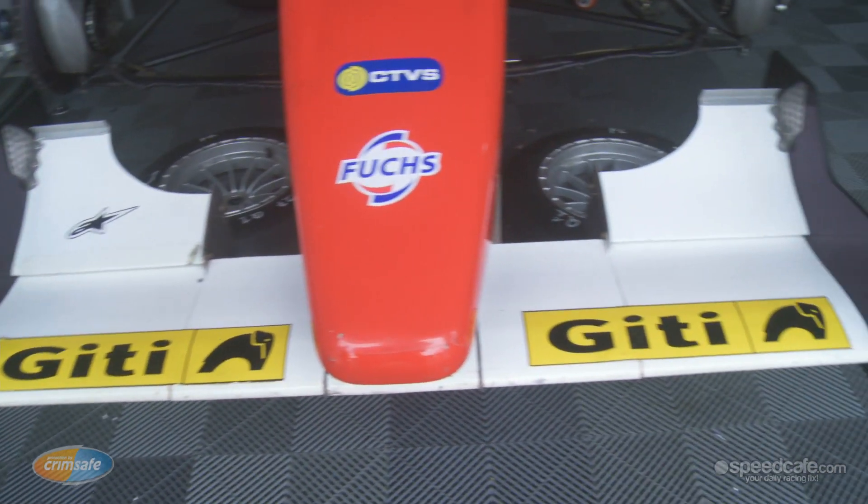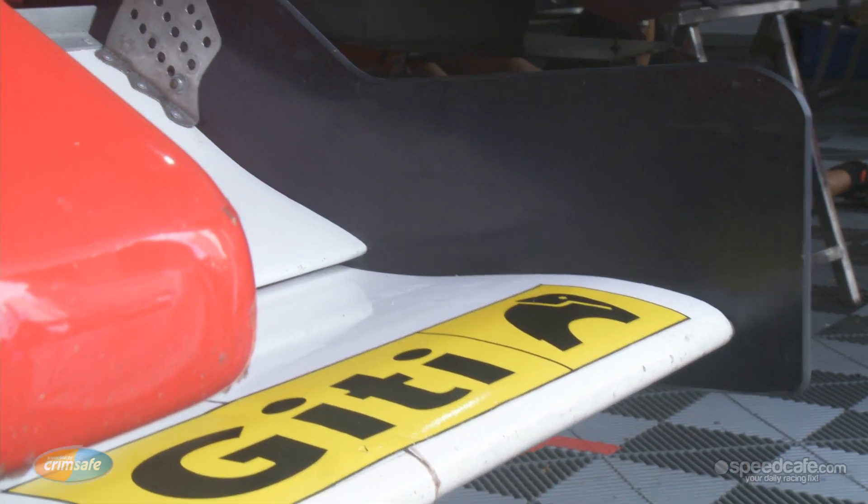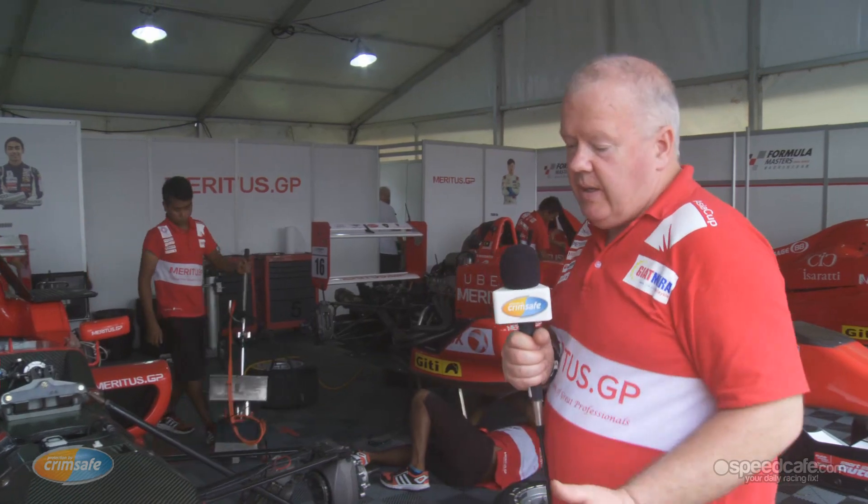Looking at from the front, you have a main wing with adjustable flaps here, which are adjustable at the side. The front nose is designed as a safety impact — it's designed to crush in case the driver hits the back of another car or hits a wall or something like this. It's a FIA standard approval.